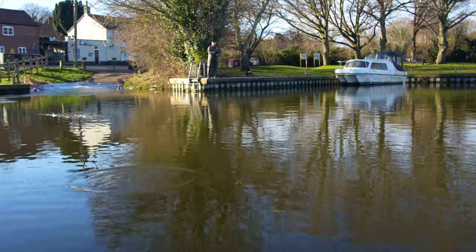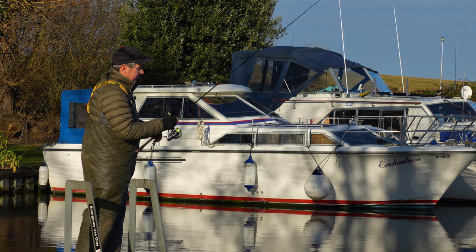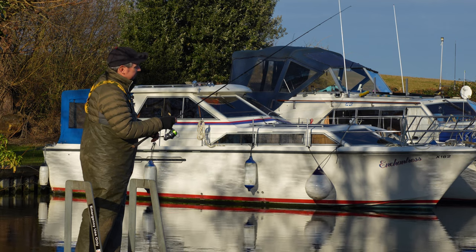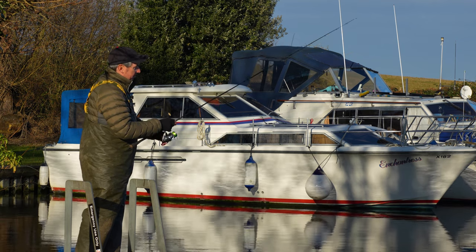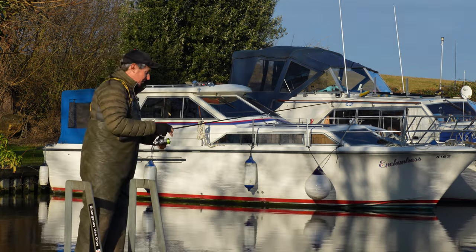Let it sink down to the bottom and just gently tighten up to it, and just feel for the slightest little taps. When a better perch comes along you'll certainly know about it. I'm getting constant bites from these tiny wasps, I think, but when one big enough comes along he will take it really easily.